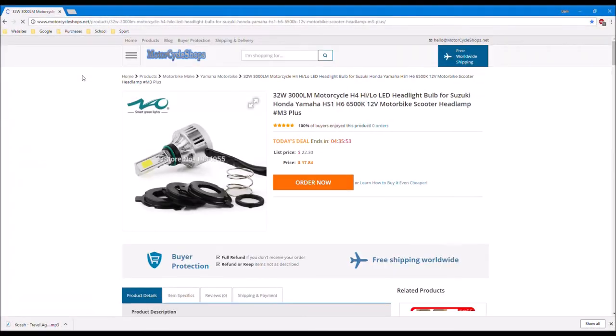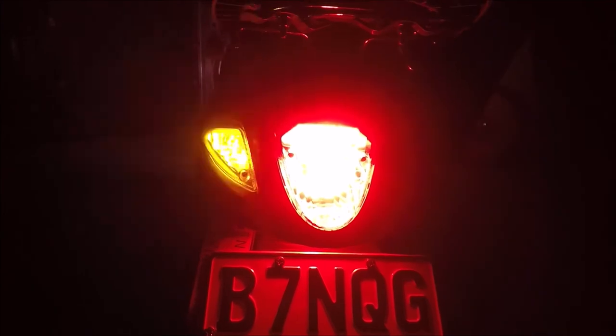In a later episode I'll install the LED headlight, because I still haven't found one that will work yet. So now I'll leave you with a montage showing you how much brighter and more awesome the new lights are. Thanks for watching. See you next time.